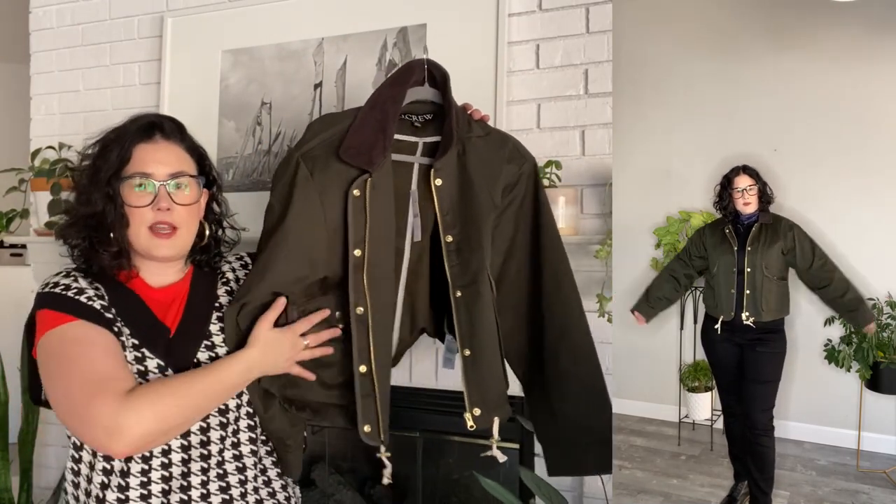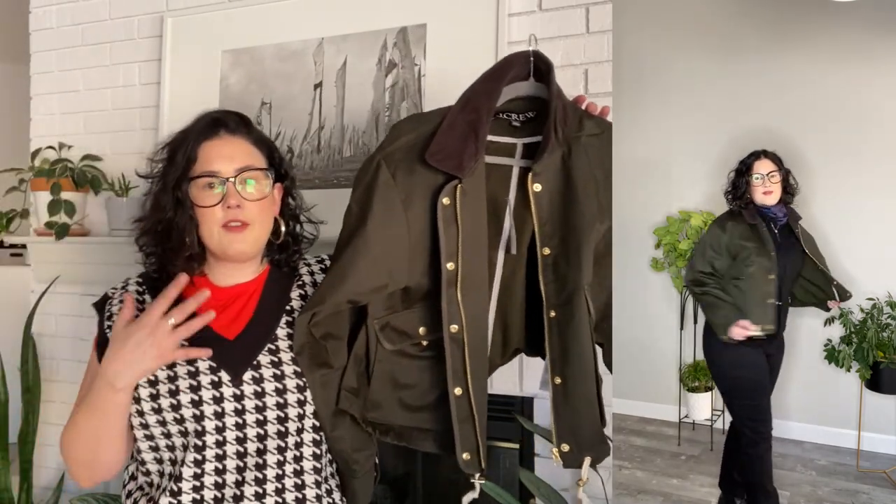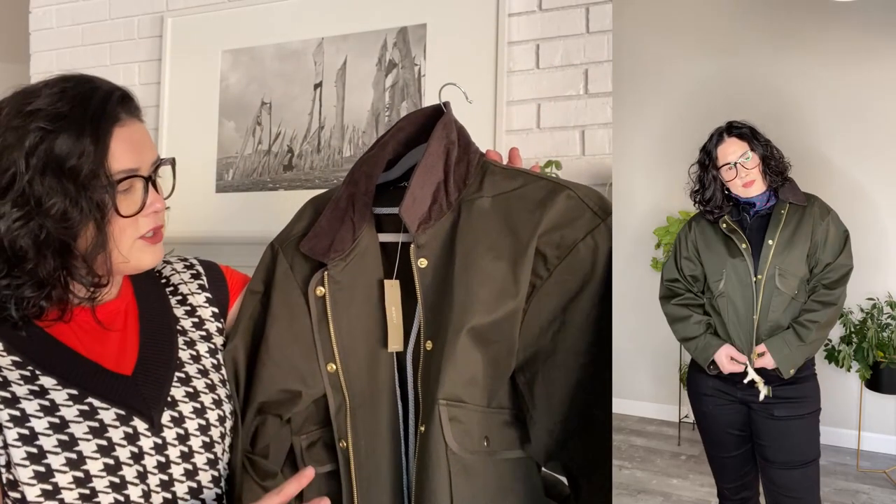I don't think it's actually that common to find a cropped barn jacket style, so I was really excited to see this because on my frame and body type I like for things to hit me around the waist — I find that's the most flattering for me. This one is not listed as waterproof but I think it is because it's actually quite a stiff cotton material.